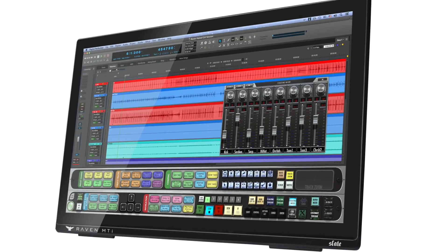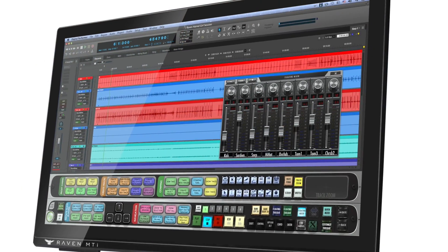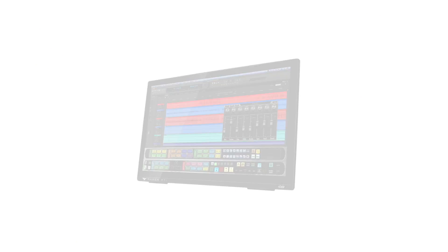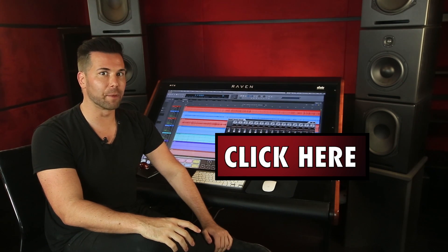I'm Steven Slate, and I'd like to introduce you to Raven 3.0 for Digital Performer. Now let me show you some of the incredible features when using the Raven consoles with Digital Performer. If you're using a different DAW, click here to view our other supported DAW videos.